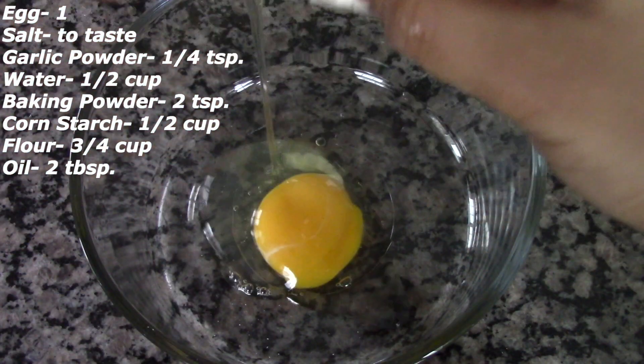In a bowl, take an egg, and to this we are going to add around a quarter teaspoon of garlic powder and 2 teaspoons of baking powder. We are going to whisk this well until everything gets combined together.